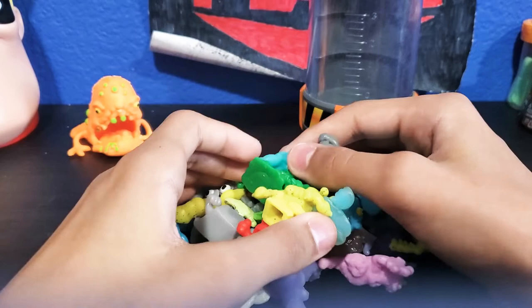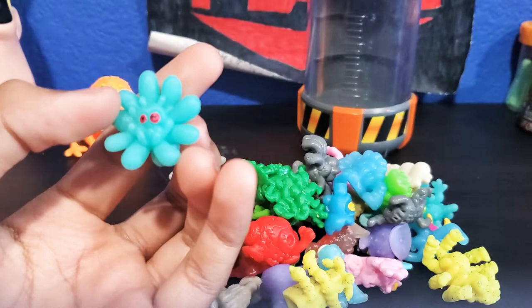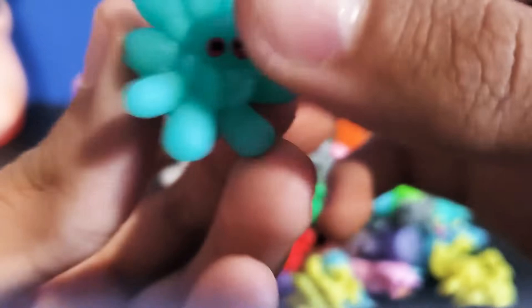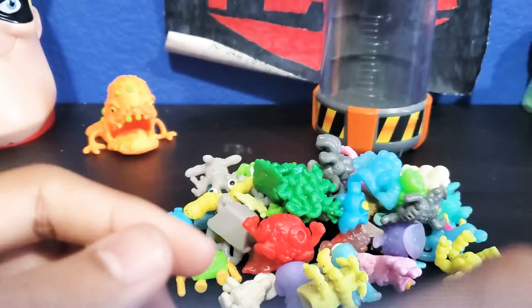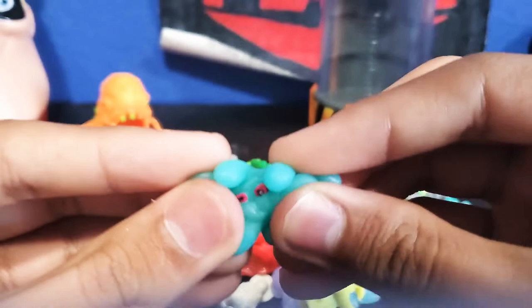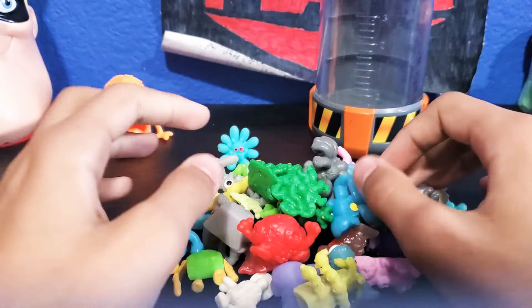We're going to go ahead and take a look at this handful of germs. Let's pick one out of the random pile. The first one we're going to start off with is this little blue guy. I forgot some of their names, so forgive me if I don't remember all of them. This guy is a little blue squishy guy. They're sticky. Some of these can glow in the dark. He's squishy and stretchable and all that. Really nice. He stands perfectly like that.